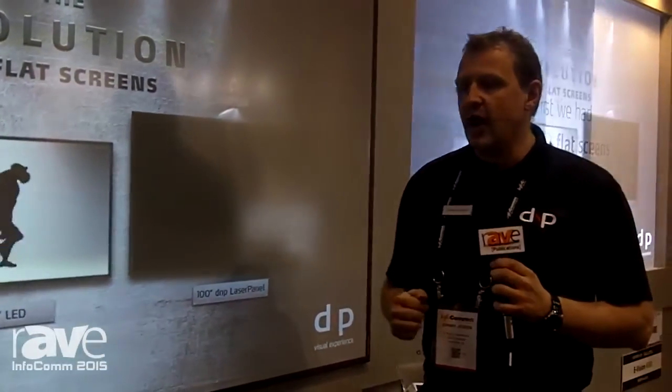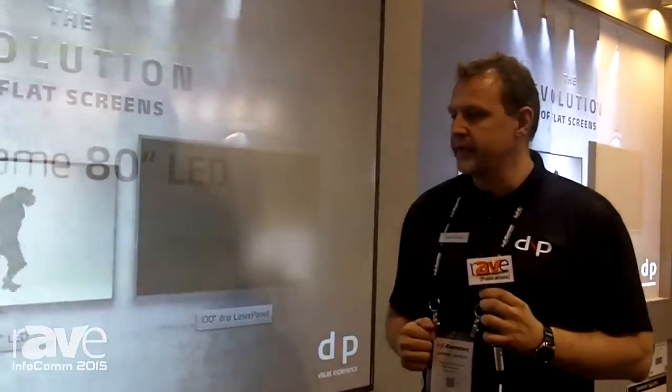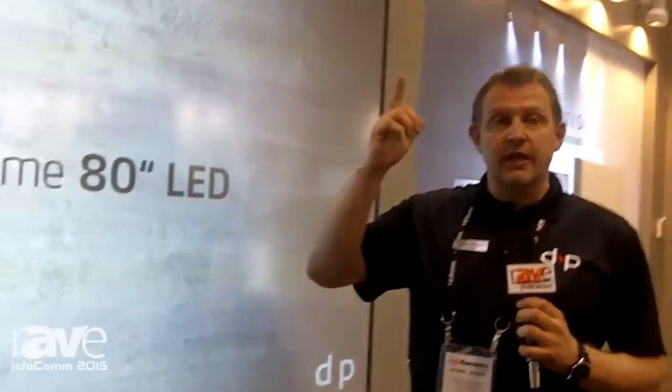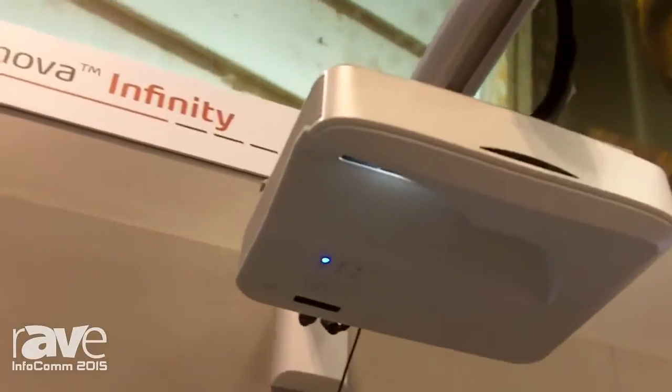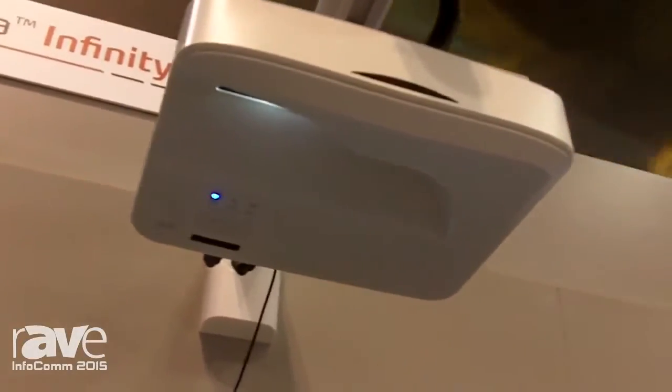We provide it here in a 100-inch 16x9 format. As I said, laser projector included with interactive capability. Included with the screen are two interactive pens so you can use pen interactivity, or you can buy the option of finger touch.